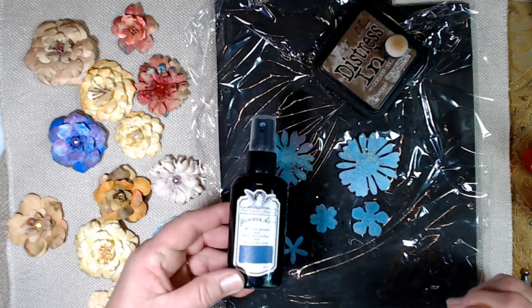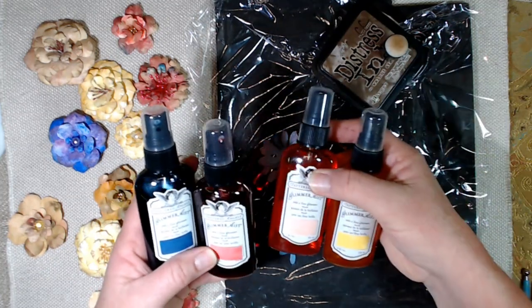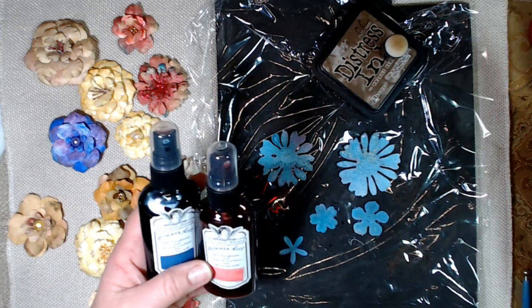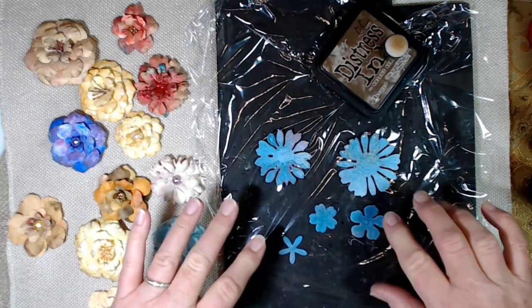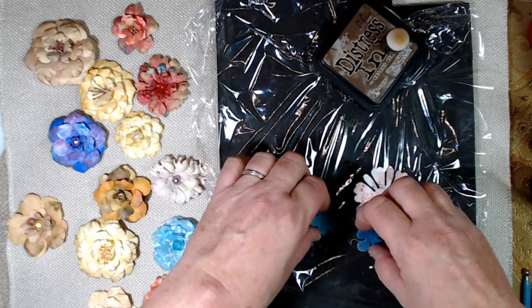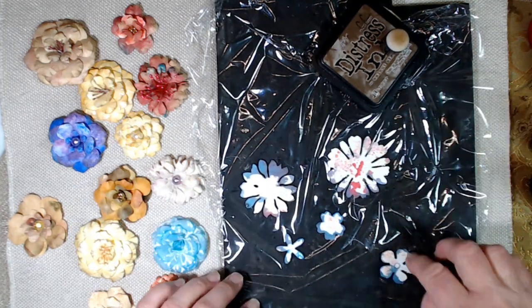You can use anything you want to. I've got some different colors — I found these at a really good deal at Tuesday Morning. It's just a spray with some mica in it. I've already sprayed these and they have dried. So now I'm going to flip them over on the backside — you can see all the different inks on the backside there.